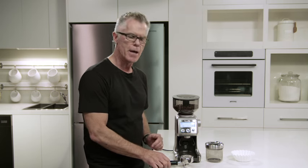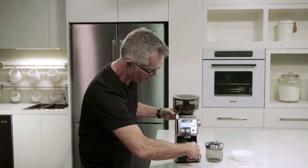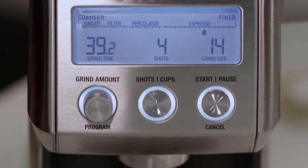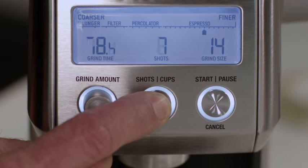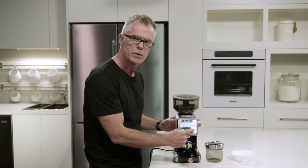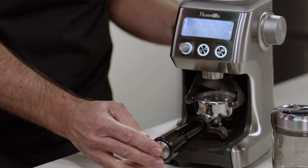So now we're going to grind into our portafilter. We just insert our portafilter into our grinder cradle. We set our grind size — here we have it on about 14 to start. Just adjust that depending on flow rate. We're also going to set the number of shots. So we're using a double cup basket, so we're setting this to two shots. And now we can start the grinding process by pressing the start cancel button, or momentarily just pressing the portafilter in and releasing.